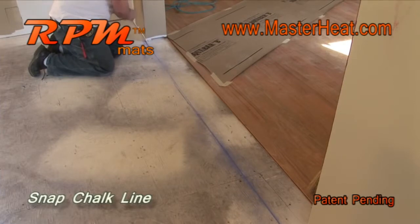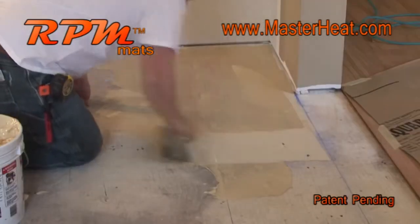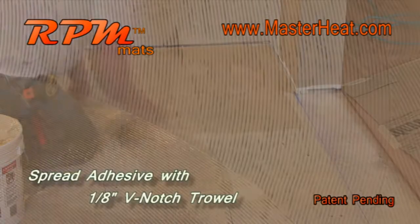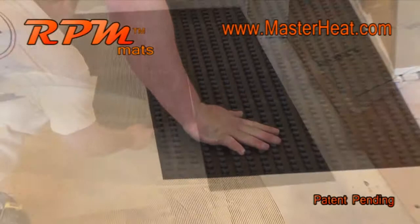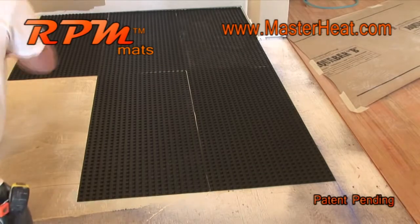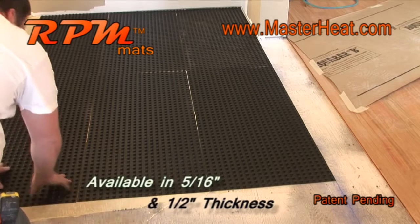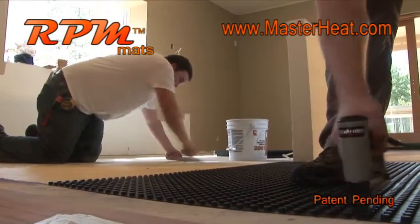For larger areas, snap a chalk line for a straight and aligned installation. Using an eighth-inch V-notch trowel, spread the TRG Floors recommended adhesive smooth and evenly over your plywood or OSB substrate. Lay the lightweight 2.8-pound RPM mat right into the adhesive and then continue by placing mats together, but don't overlap them.